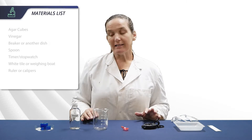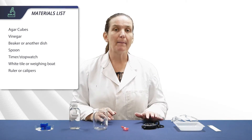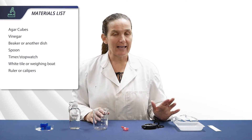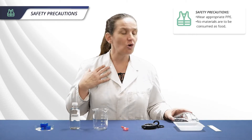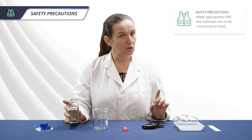For this experiment you will need agar cubes, vinegar, a beaker or other dish, a spoon, a timer, a white tile or weighing boats, and a ruler — or if you have calipers they can make measurements a bit easier. We're using vinegar as the acid to reduce risk, but even though it's a food stuff you still need to wear your normal personal protective equipment, and of course nothing in the lab should ever be eaten, no matter how well it goes with hot chips.